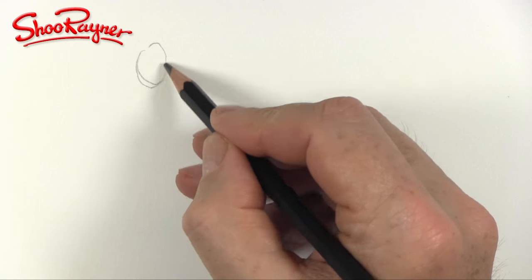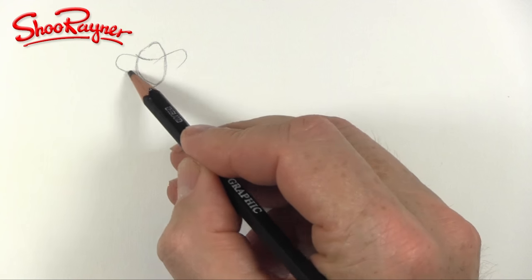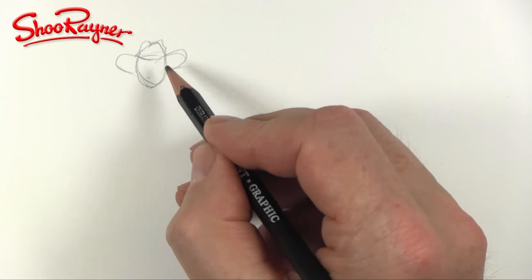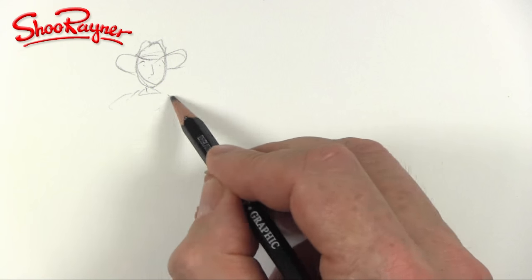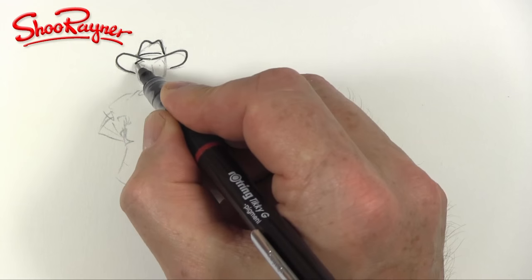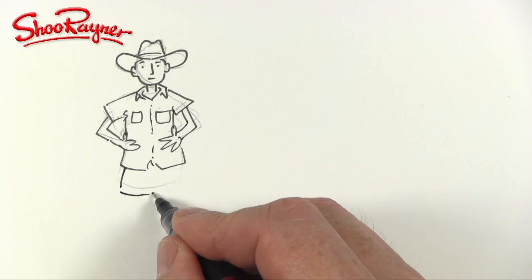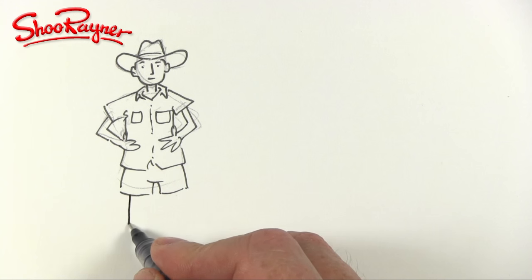Ailey Bowman has contacted me and asked how do you draw knees, and she's drawing a game ranger. So I'm going to assume he's got a kind of bush hat, which is a bit like the Texas cowboy hat we did very recently. He's going to have kind of bush clothes on, and I'll draw him very quickly. He's going to have a pair of shorts, otherwise we're not going to be able to see the knees — that's the whole point.